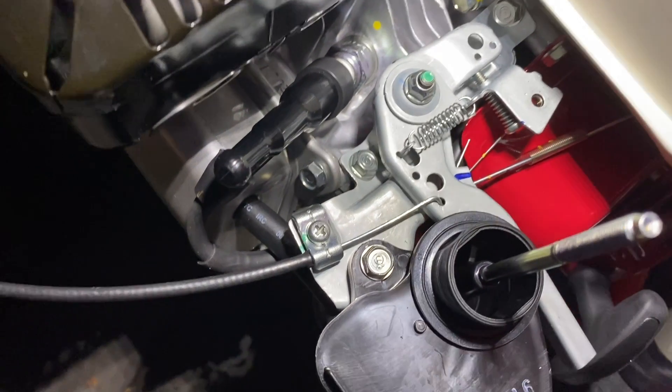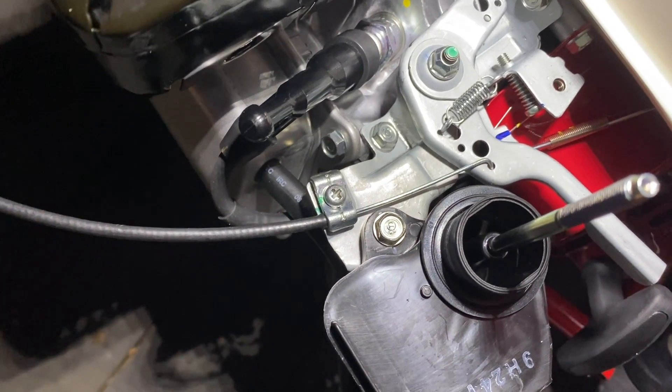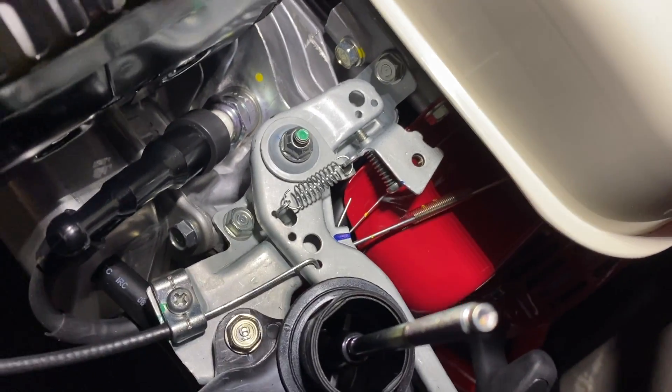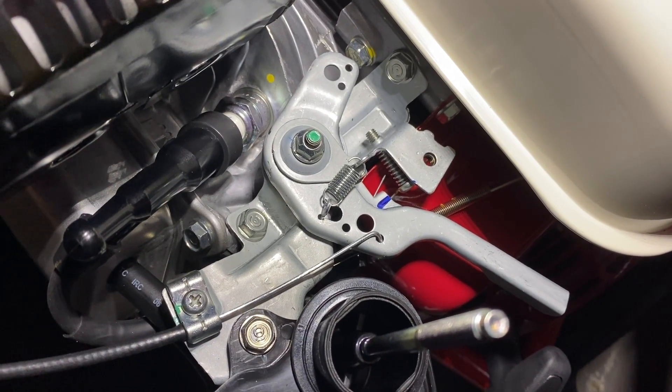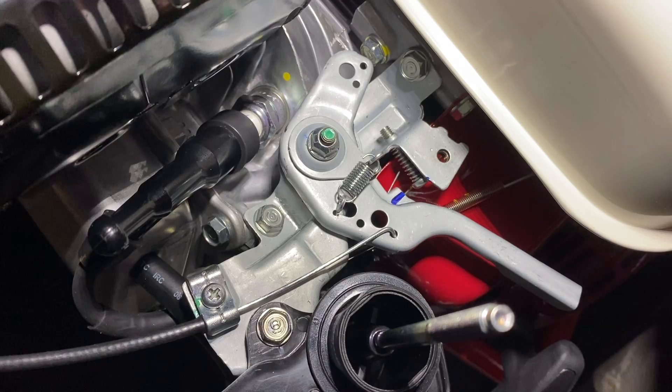I'm going to go ahead and operate the throttle cable now. You'll see that's the lowest throttle setting — so that's slow, and that's fast. You have full range: slow and fast. The throttle cable I have has three stops in it — you can kind of see it up here.